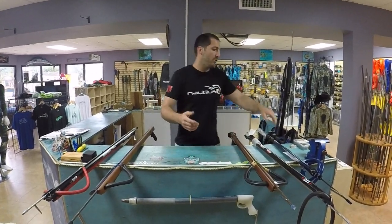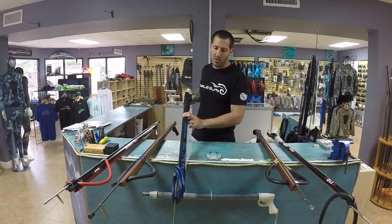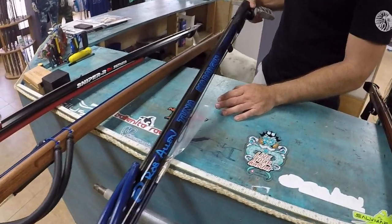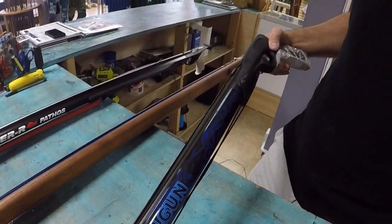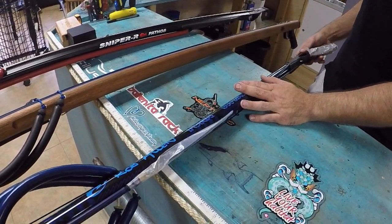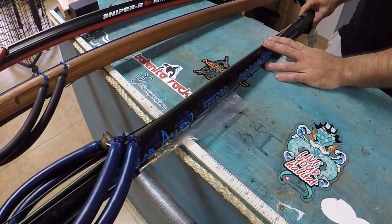For instance, here we have a Rob Allen speargun — they call this an 80 centimeter gun. We call these pipe guns; Rob Allen calls them rail guns, but in reality it's a pipe with a handle and a muzzle. There's Rob Allen, Hammerhead, Pathos, CX, JBL — a lot of different pipe gun styles out there. These guns are not very expensive; they're in the two to three hundred dollar range for the aluminum versions.